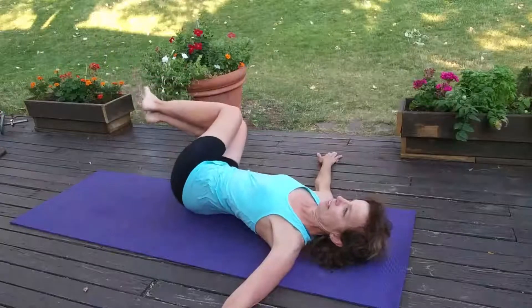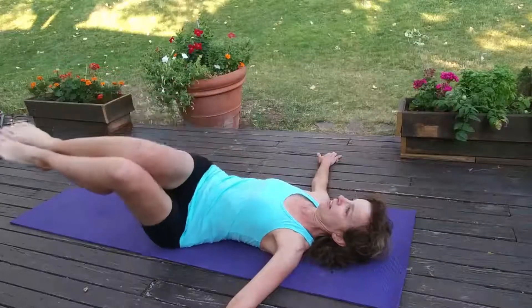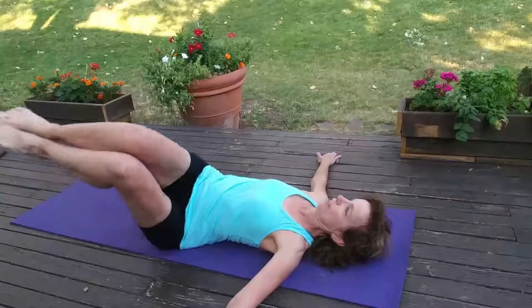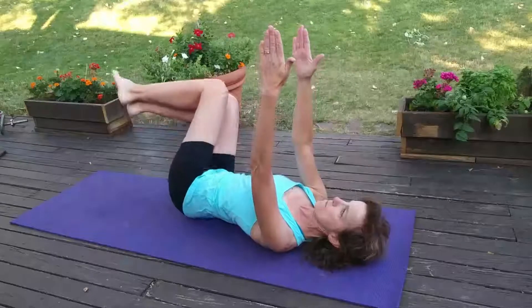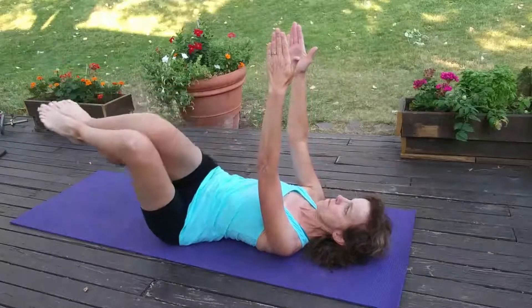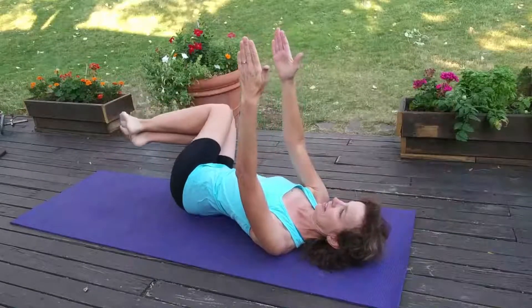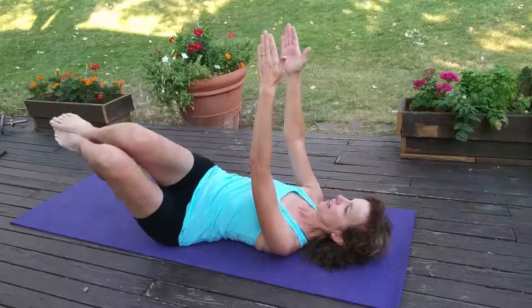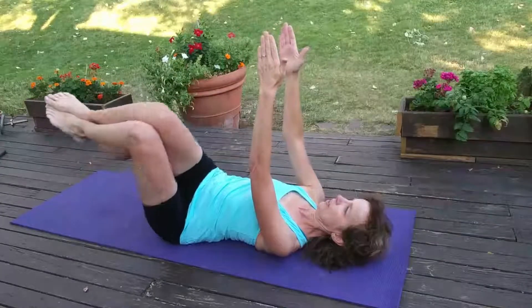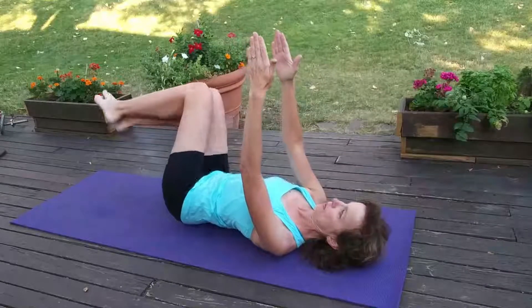Slow descent and slow lift up. Knees are over the hips, not over the chest. If you want to make it harder, you can reach up towards the ceiling with both hands — think lots of control while you're doing this. Don't go down too far if you need to back off a little bit, so you maintain good control.